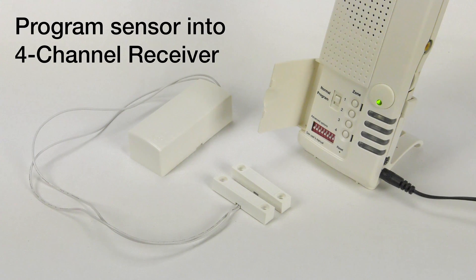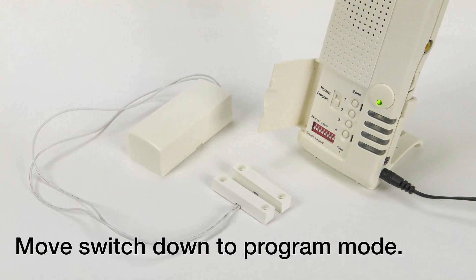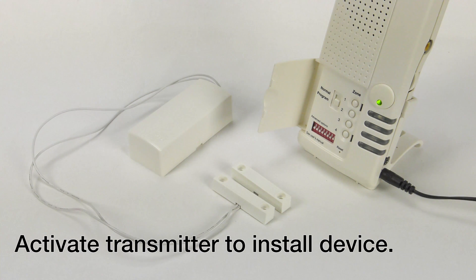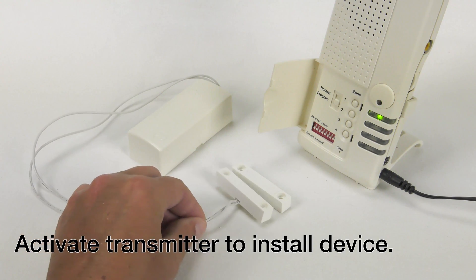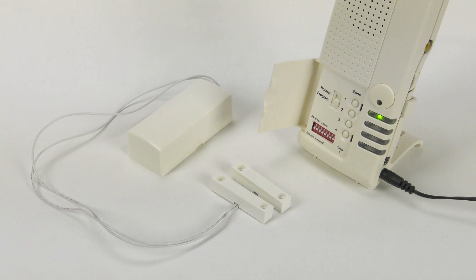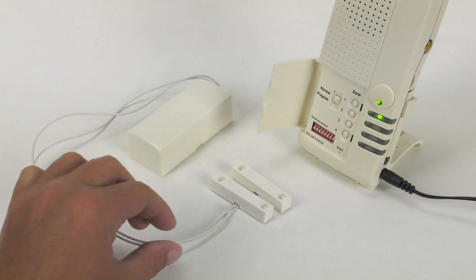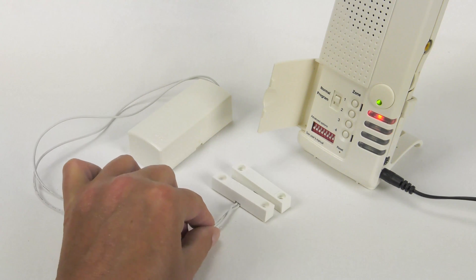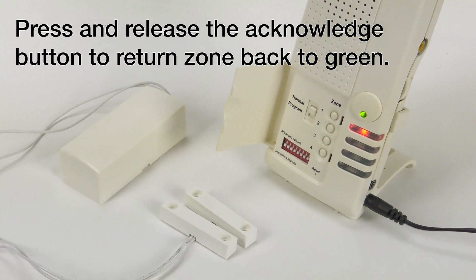Program the sensor into the four-channel receiver. Move the switch down to program mode. Activate the transmitter to install the device. Programming is complete. Move the switch up to normal mode. Test the sensor. Press and release the Acknowledge button to return the zone back to green.